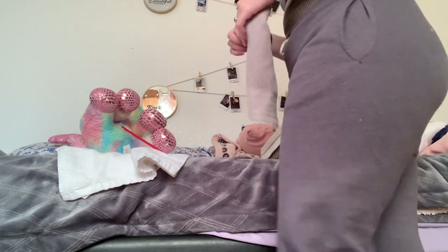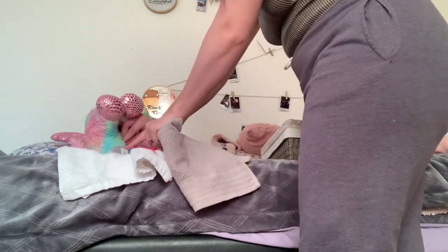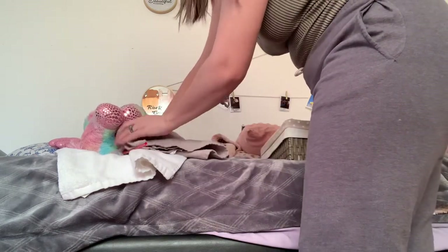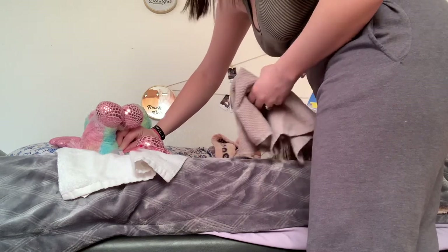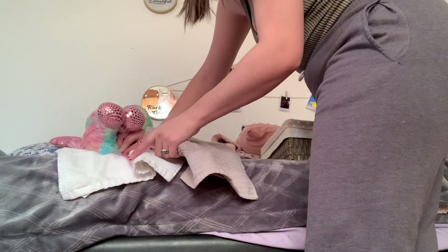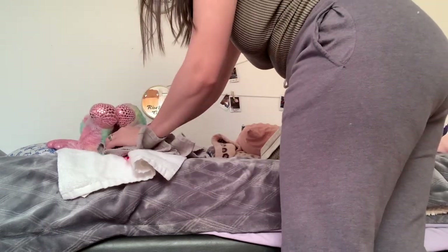For this part, I'm going to be grabbing right here — pinching — so that when I'm doing it, there's no tugging or anything. And I'm going to be doing one swipe all the way down. You're supposed to do four inches, but I'm just going to do all the way down. So one swipe.